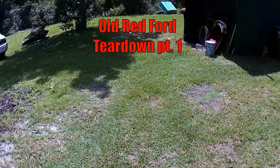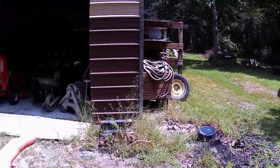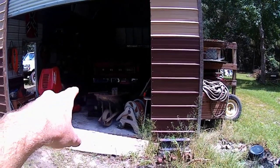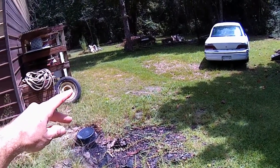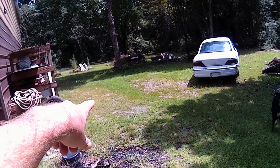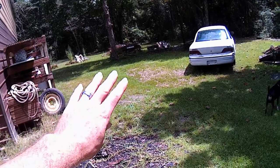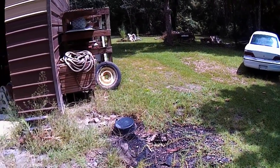What's up y'all? In this video we worked on the old red Ford truck a little bit that I've had for about six, seven, eight - twenty-four years or so now. It was right over here - it will be in a minute. Forgot to record the intro or it was corrupt.